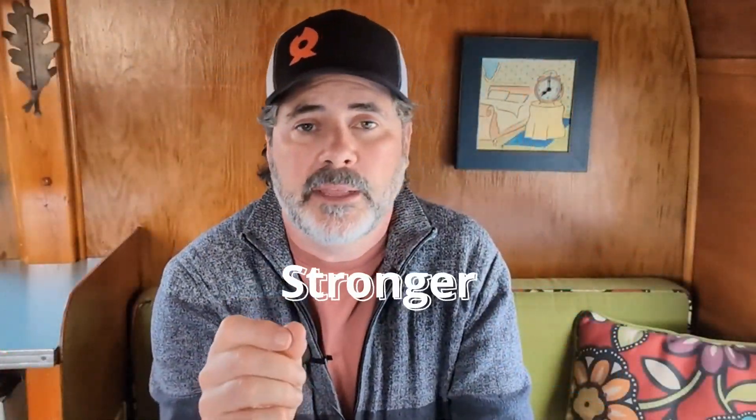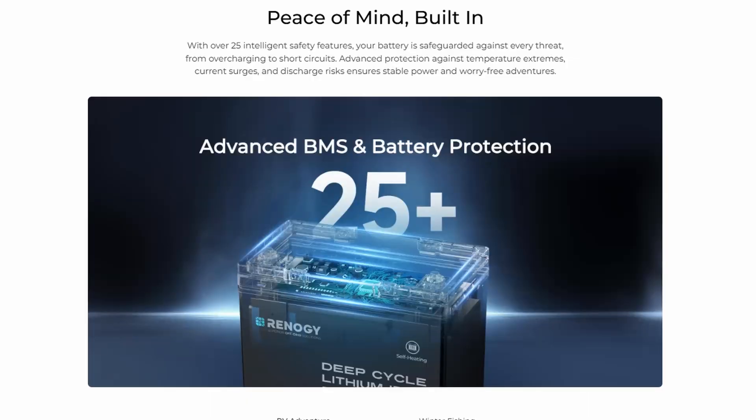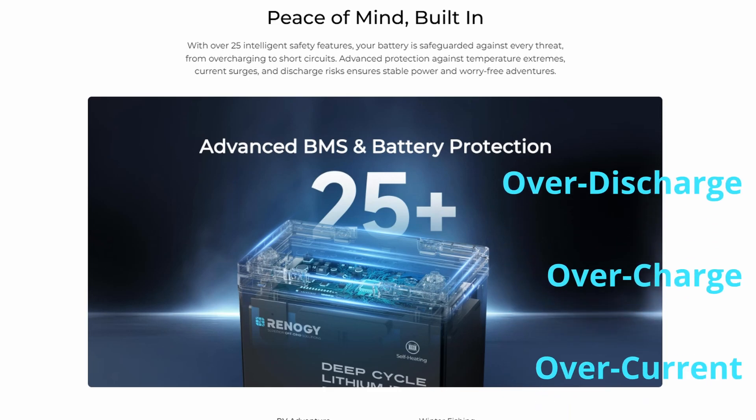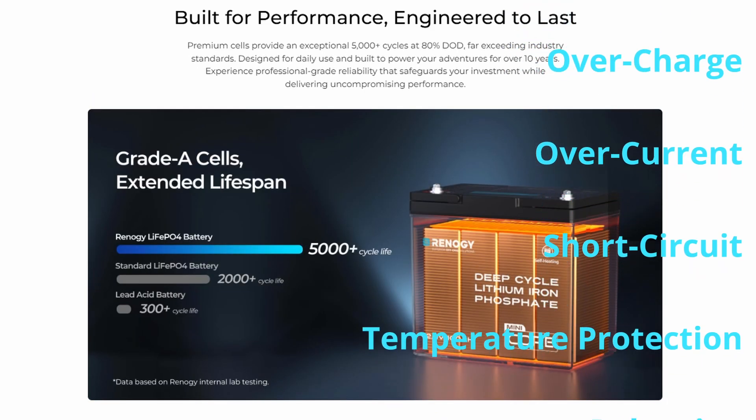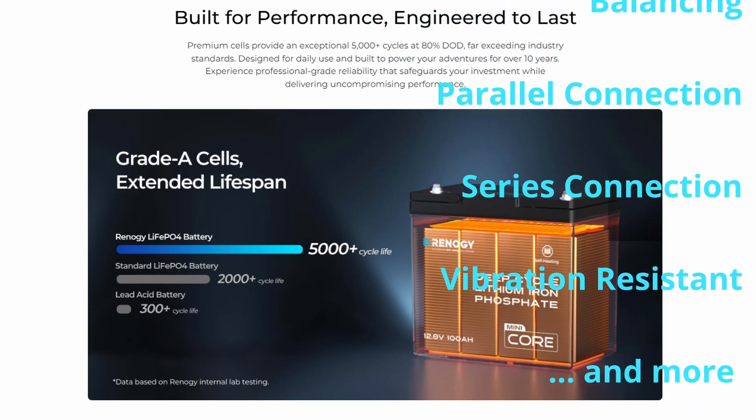Now let's look at strength and safety features. The BMS on this DuoHeat Mini Core has 25 safety features, including over-discharge protection, overcharge protection, overcurrent, short circuit, temperature, battery balancing, and more — giving you peace of mind so you can set up your solar and forget about it.